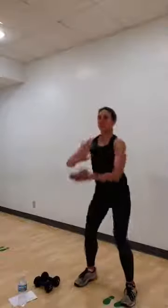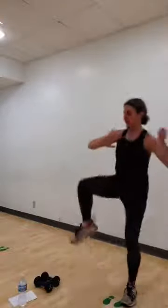Two pints down. When you stand, lift your right knee. Squat. Stand, lift your left knee. Do that again.